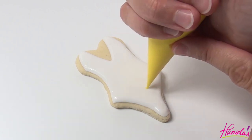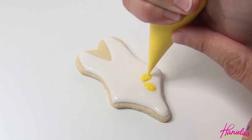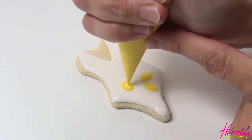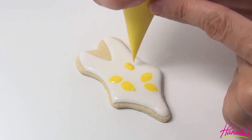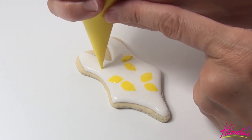Now take lemon yellow royal icing and make the lemons. I'm using 15 second consistency royal icing. This is called wet-on-wet, piping directly onto the wet white base. And the yellow icing is sinking in.